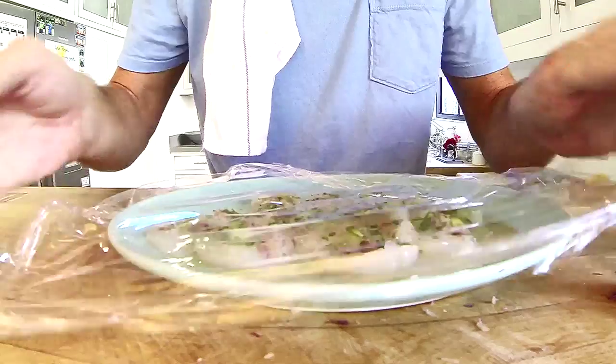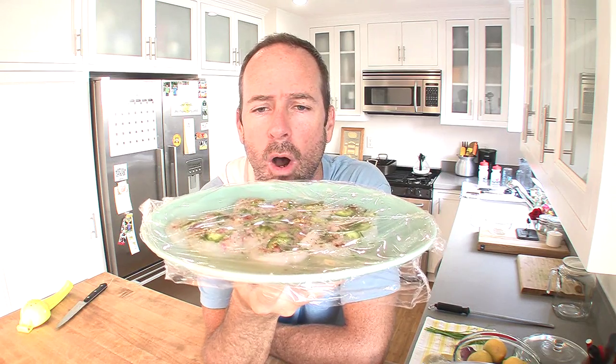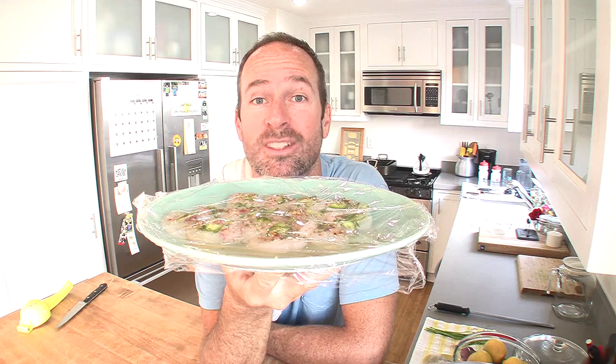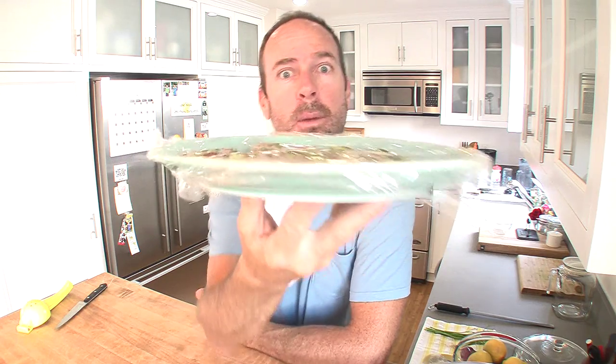Fantastic, now I'm gonna wrap it in plastic. Okay, now I've got my scallop ceviche on a green plate. What do you say in Spanish for scallop? Wow. Now I'm going to keep this in the refrigerator for probably about 20 minutes.